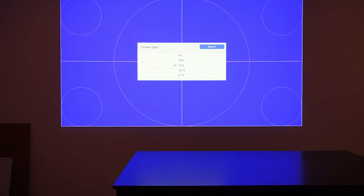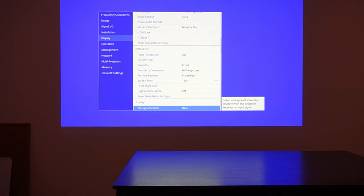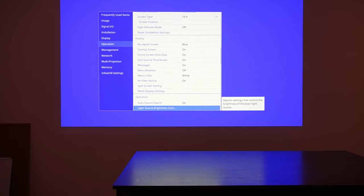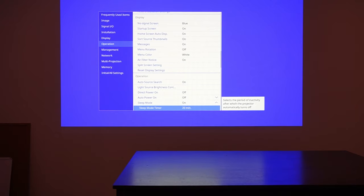This is going to be connected to an ATEM 2ME Constellation, and we have a bunch of PTZs hooked up to that. So we're through our display settings — do you want blue on startup, messages, mini rotation, filter notice, auto search. Direct power on: whether it automatically turns on the projector when you supply power to it or not. The power outlets for these are going to be in the ceiling, so I have no idea how that's routed — whether there's a switch or dedicated power — so we'll see. Sleep mode on — selects the period of inactivity. I think the SDI-to-HDMI converter always sends something, so we might have to play around with that.